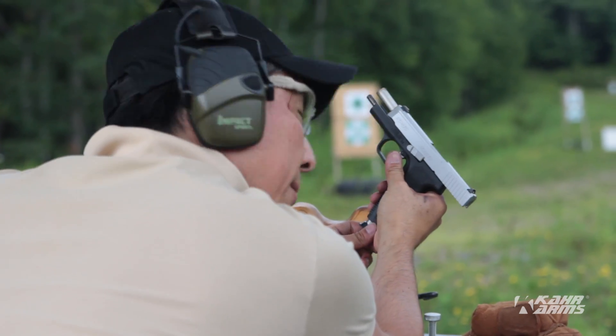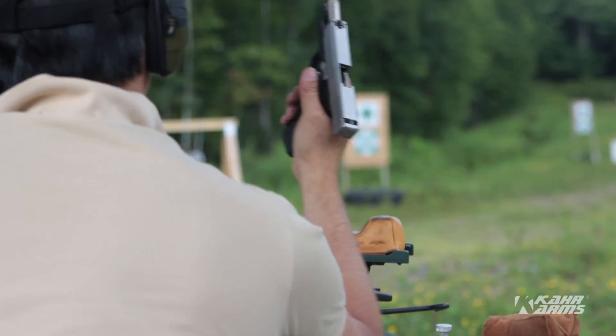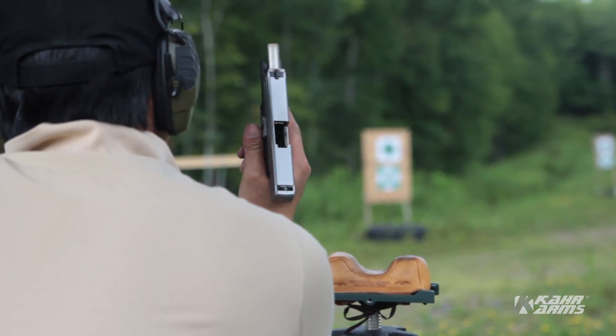Three? Yeah, three. They're all going — the misses are all to the left. I can see the bullets in flight.